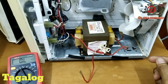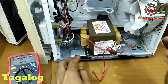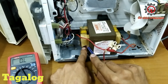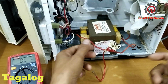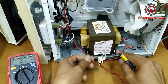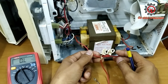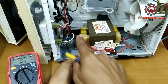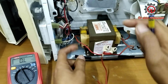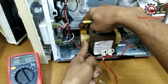Welcome to my channel guys. Today we're going to check the transformer. The lower part is the primary and the upper part is the secondary. This additional wire has only 3 volts AC and is not part of the main secondary winding.